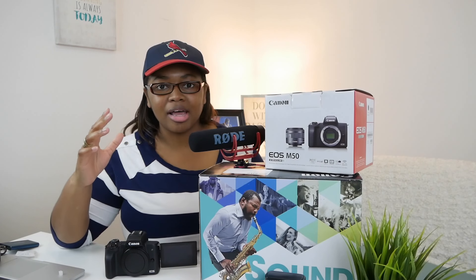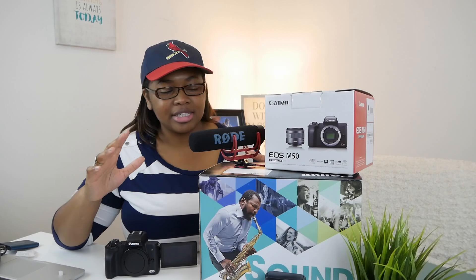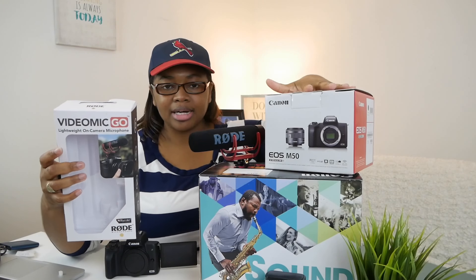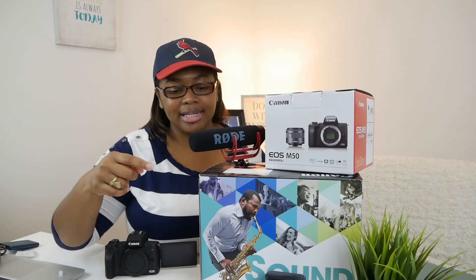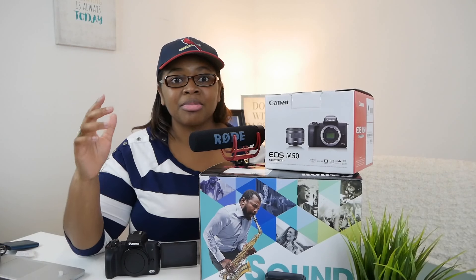This is an unboxing of sorts and just my first impressions after using the Canon M50 Creator Kit for a while. When you get the Canon M50 Creator Kit, what you have included is the Rode Video Mic Go — that comes in its own box — you have the camera box itself, and it's packaged inside a larger box. I didn't do an actual unboxing because I've already been using it, so let's just get down to the meat and potatoes — the stuff you're actually going to be needing and using.